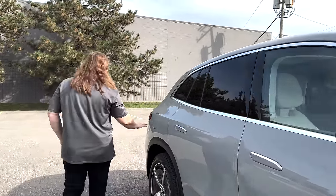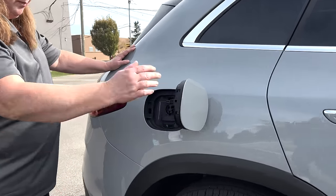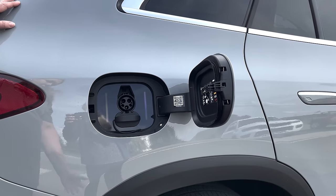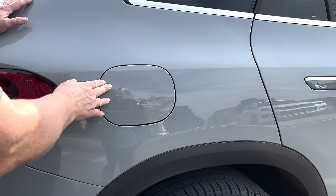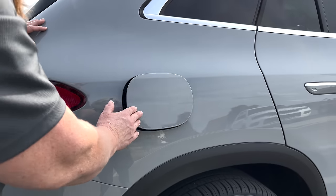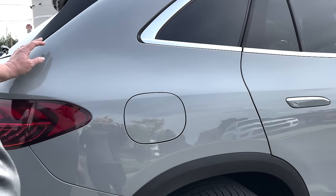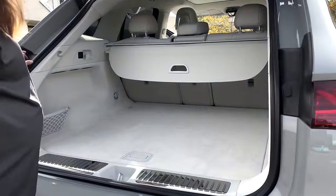Walking around — this is your charge port. There's no magic, it's just a push-and-release, which I prefer. The less things there are to go wrong the better. It does have a super light, kind of plasticky feel to it, which I'm not that thrilled with, but in general I like that it's a simple push-push.